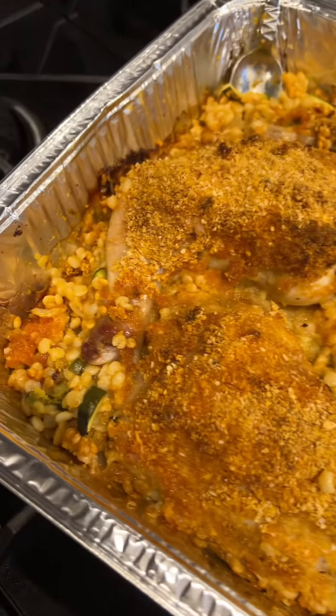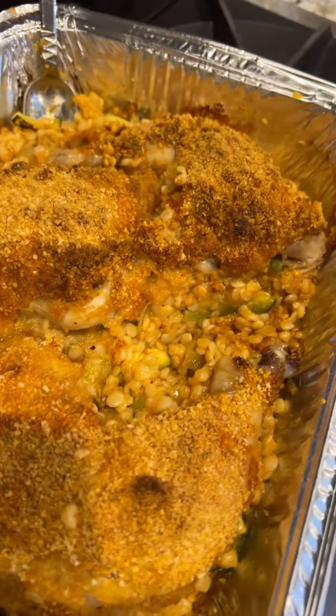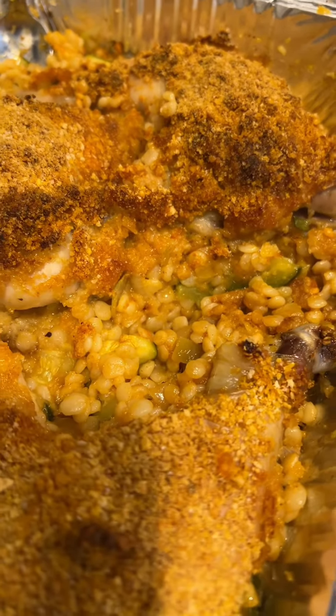And then this is my cornflake crumb chicken that's baked with Israeli couscous underneath. And yes, it is actually called Israeli couscous. It was invented in Israel and it's little pasta pearls.